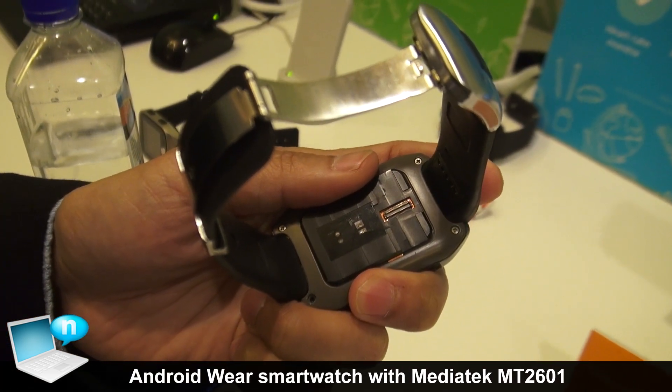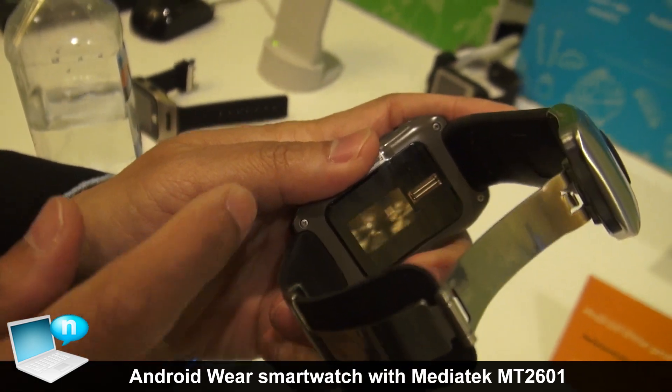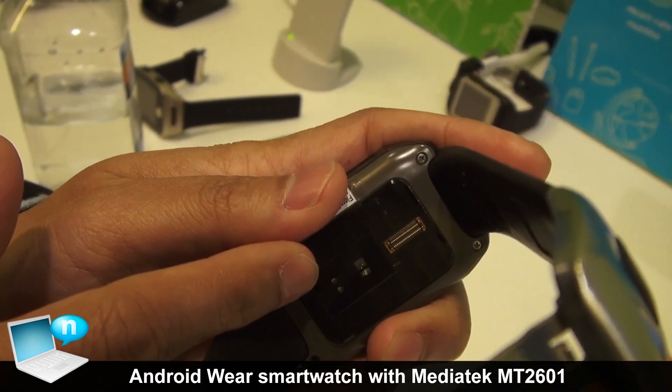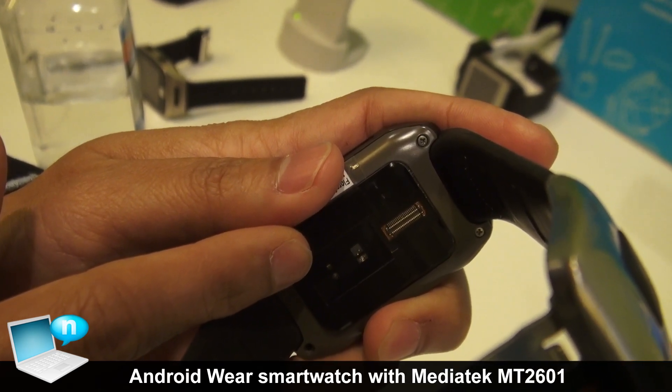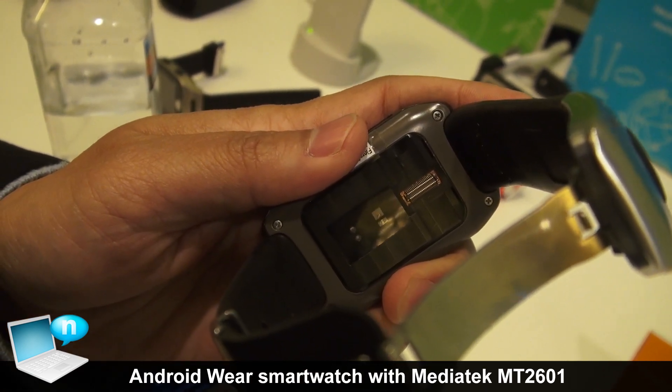Besides the chipset, we also provide PPG sensors. You can see the module behind the display. Based on this sensor, the user can monitor their heart rate.